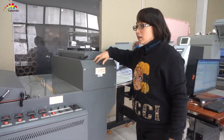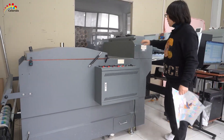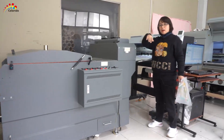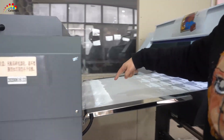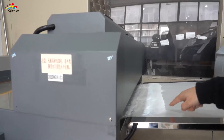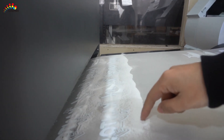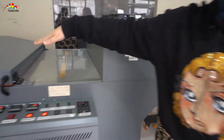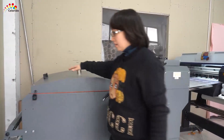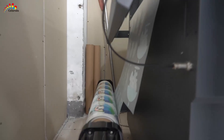This machine is called an after-trade machine. We use hot melt powder — look here, this is the hot melt powder. After this machine, it will be melted. Finally, look here — this is the finished one. Very pretty color.